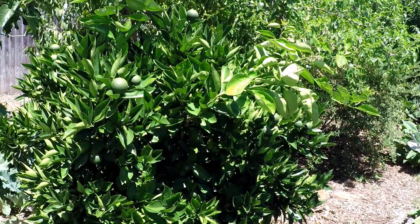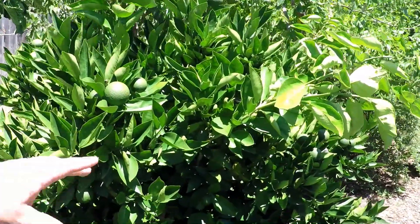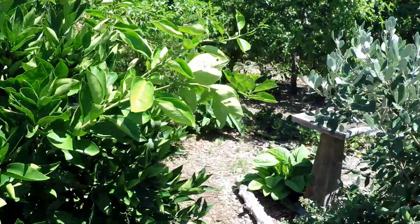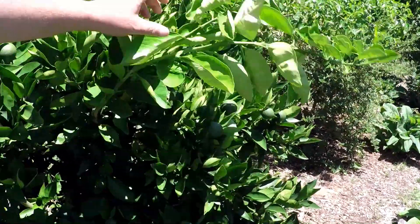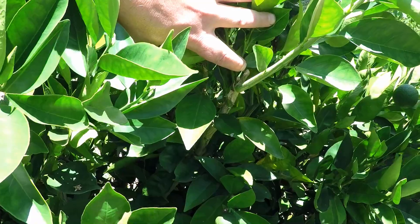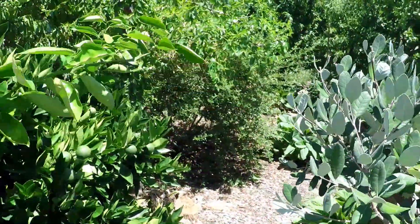As we step back and take an overall look at this younger citrus tree, you'll see that we have a nice consistency of foliage growing throughout the tree. But as soon as we get over to this area here, these two branches don't look like the others. These are growing right off one of the main branches on the tree and they're very vigorous growers.